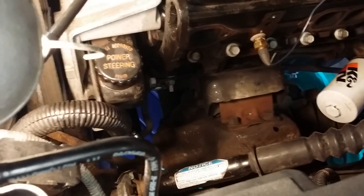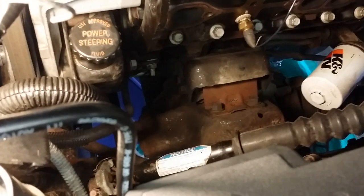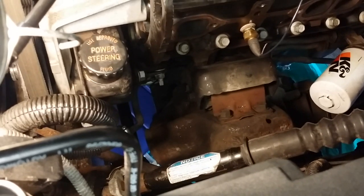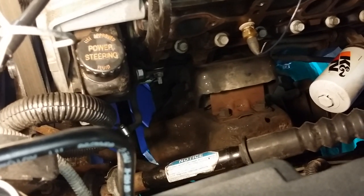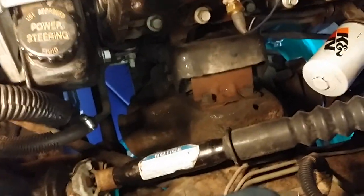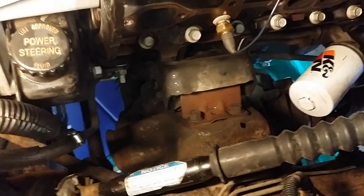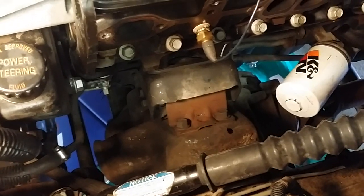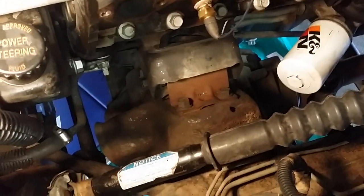JC here. I'm swapping my stock manifolds for some Gibson ceramic stainless headers. Accordingly, my passenger side motor mount — I could tell it was failing. I figured, as long as I've got the headers out, it's probably easier to do this now, and it looks like it. Here's the motor mount right down there. I'm not sure exactly what I need to take off until I dig in, but I have a cherry picker. You can see how much room you have once you get that manifold out. That's step one — driver side and passenger side.